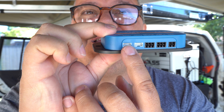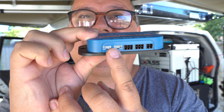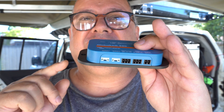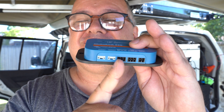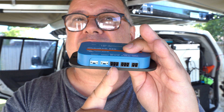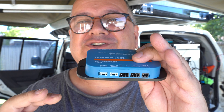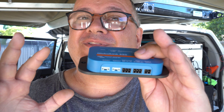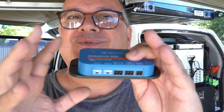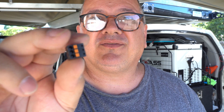Setup is very simple. On the bottom you have your VE Direct connection ports — one will go to the MPPT solar regulator, the other to the battery monitor. There's also a power connection. Interestingly, it'll also let you know if a bilge pump activates — so if you're away from a yacht stored at a marina, you can remotely monitor the bilge pump and be notified if there's a water intrusion issue.